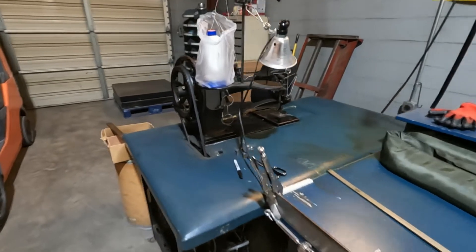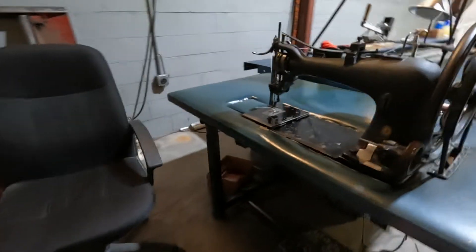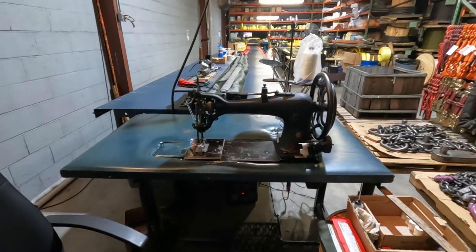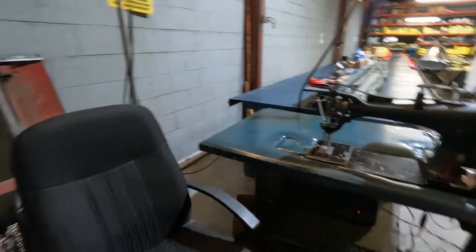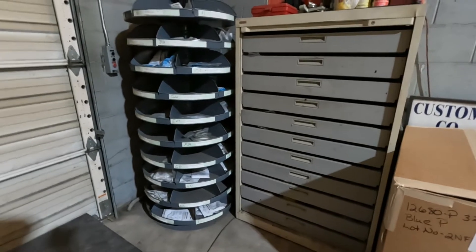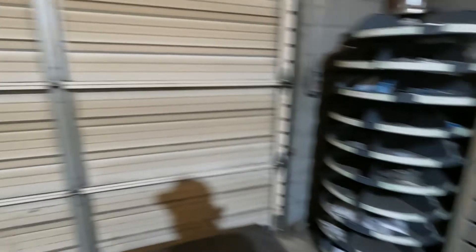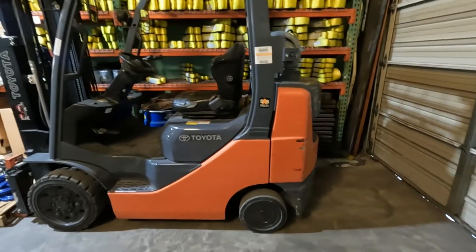Here's another Class 7 sewing machine — we use this for sewing the round slings up when we're done. It does a good job. We've got parts bins; most of these bins are full of latch kits. I've never seen so many latch kits — everybody's are different these days.